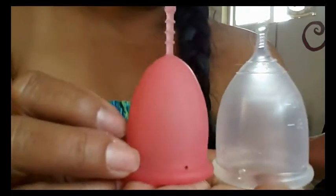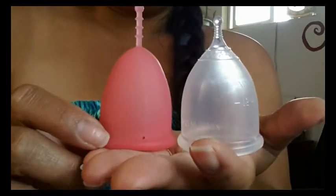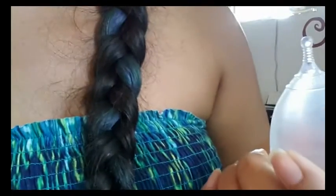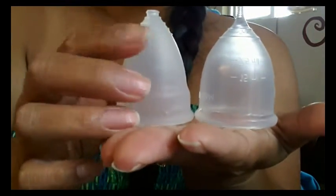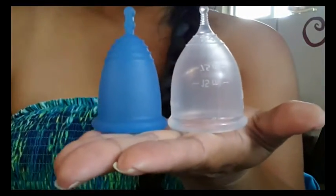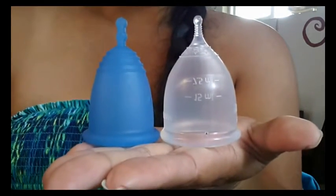So it is kind of larger than the Sibel. Again it stays bulged right here. I'll go ahead and measure it up against the Diva cup since most people know that cup. And maybe the large Maluna. So here's the Diva cup size 2 and the Maluna classic large. It looks like it's a very high capacity cup.